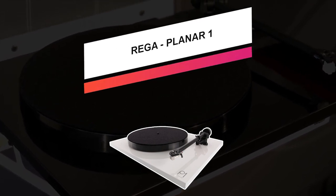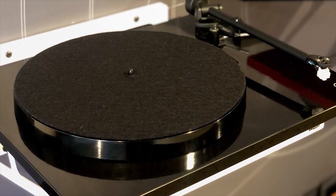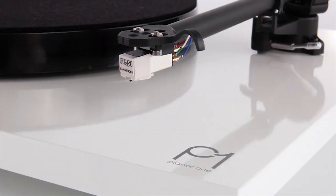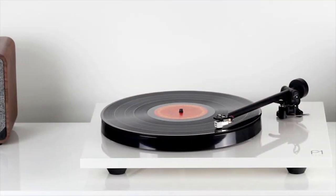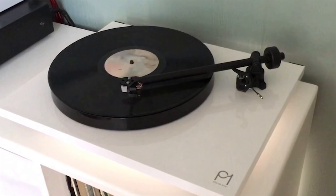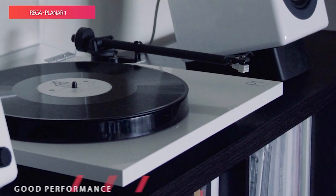There's a lot of debate whether the Rega Planar 1 or the Project Debut Carbon is the best entry-level hi-fi turntable. It's a close match, and there are no clear winners, each providing an excellent starting place for audiophiles on a budget. While the Rega may lack the fancy carbon tonearm of the Project, the Planar 1 still sounds excellent and is well damped with its phenolic resin platter. For newbies, the Rega Planar 1 is easy to set up, though you'll have to provide your own phono preamp. Ultimately, the Rega Planar 1 just sounds so good that it's hard to fault it too much.